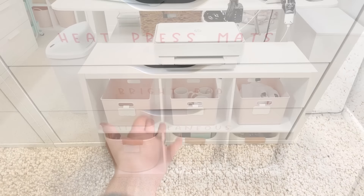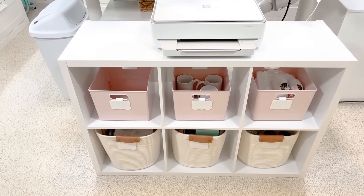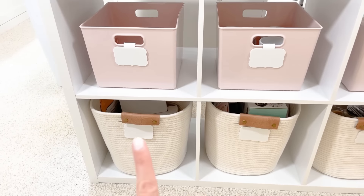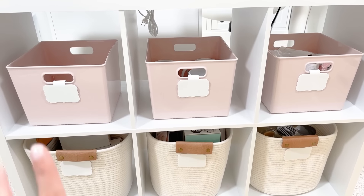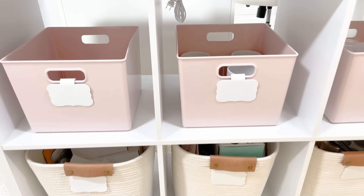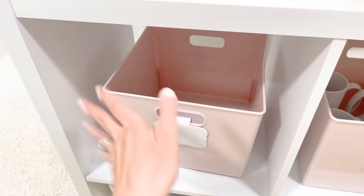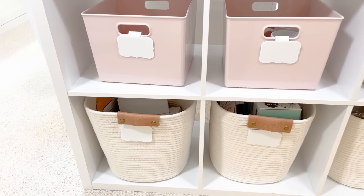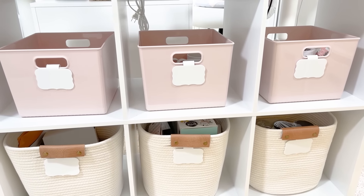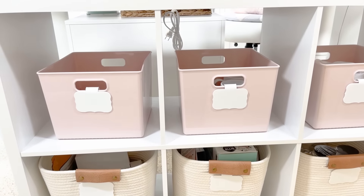Moving on to the next zone — this is simply storage. I have a printer on top that I don't use quite often, and then just some basic storage. Since the last time I filmed I still have not ended up labeling my labels here, but that's okay because these are starting to empty out a little so they may be changing anyway. One thing that's really important to me is that I really like to have empty spaces in my craft room. Not only does it give me room to grow, but it also makes me feel less overwhelmed. I try to strive to have an empty drawer or an empty bin in every room.